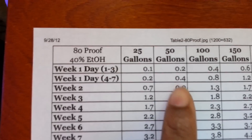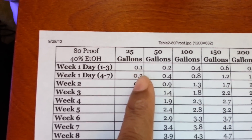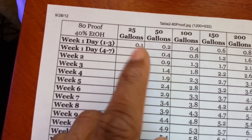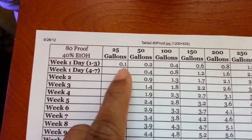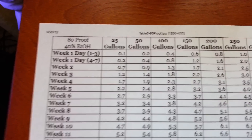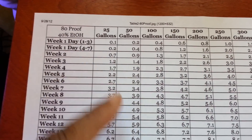According to the chart, for every 25 gallons you start off at 0.1 milliliter of vodka — and this is 80-proof vodka, which is 40% alcohol by volume. So I'm dosing between the 25 and 50 gallon marks, starting at 0.13 milliliters per day. Then you step it up, doubling it after the fourth day, and keep following the chart.